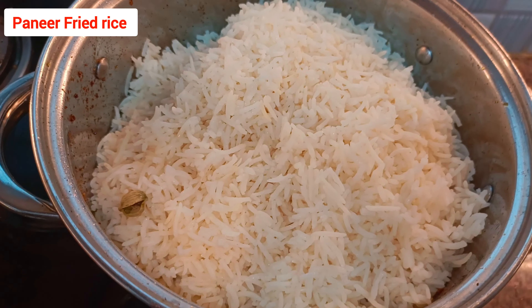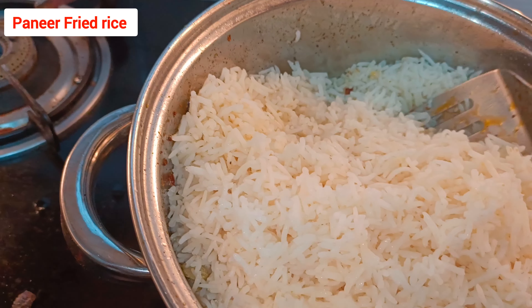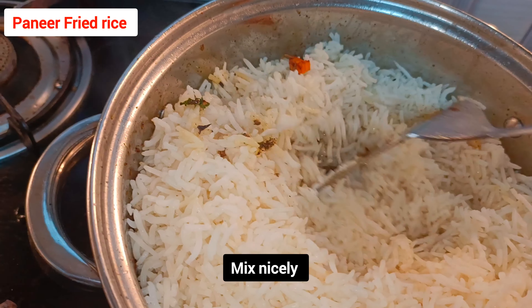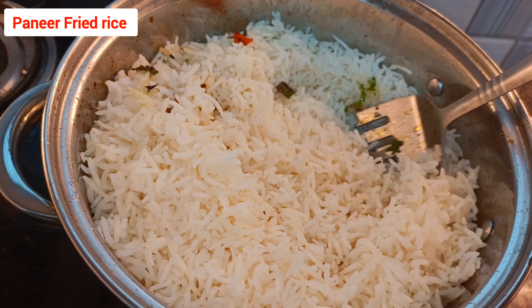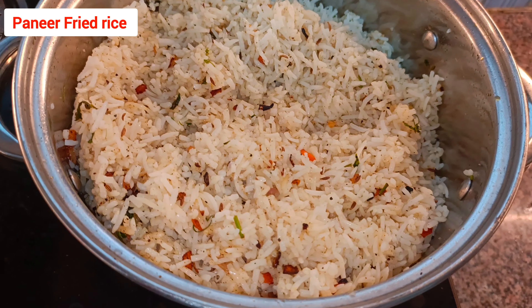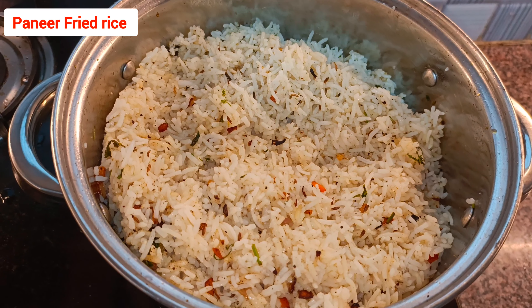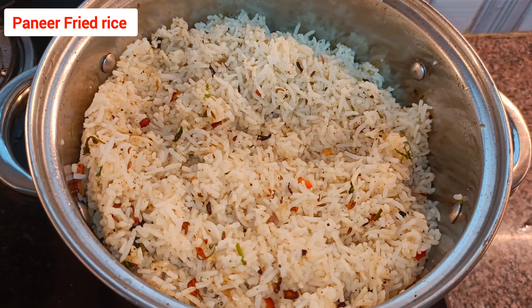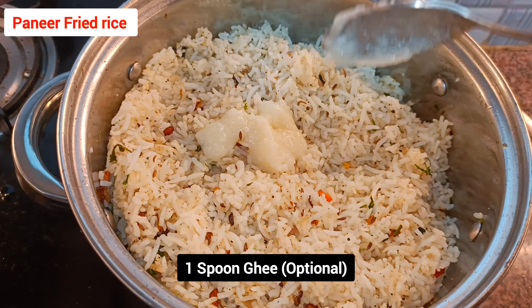I have cooked basmati rice here, which tastes nicely, but you can also use normal cooked rice or leftover rice — whatever is available. Let the rice mix thoroughly with the vegetables. This is how it looks — a perfect restaurant-style fried rice.